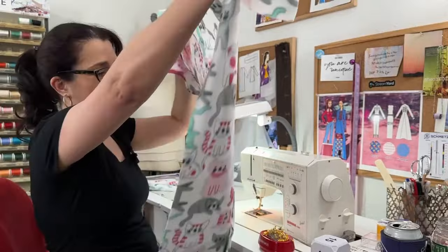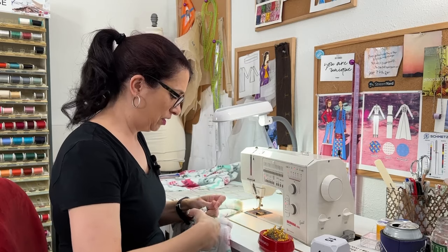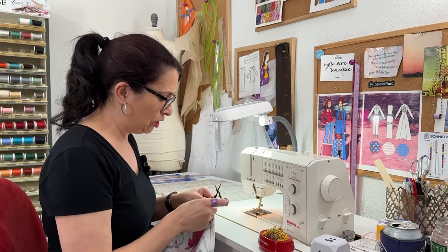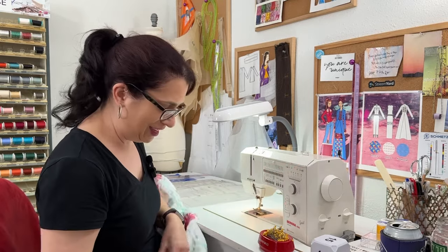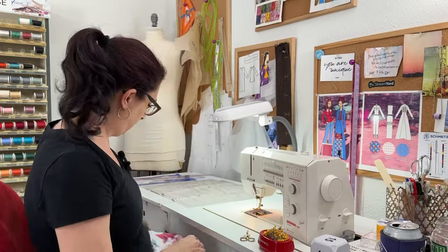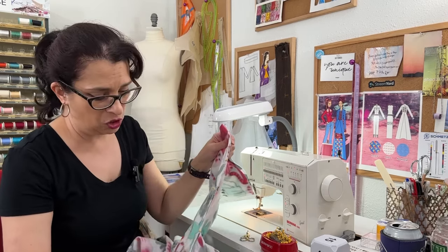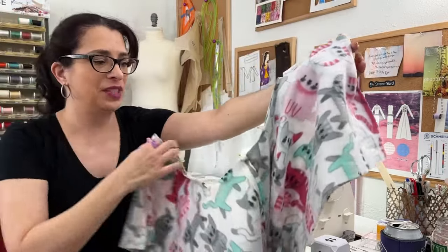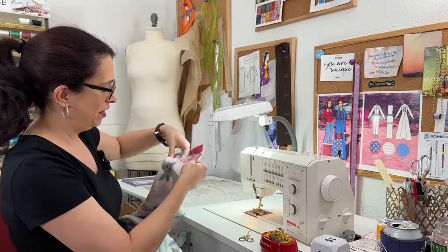The inside seam is sewn. I'm just going to snip these threads real quick. The next direction is to stitch the crotch seam together and then move on to the outside of the pant leg. So let's line that all up. It's all pinned, and we're still going to be stitching at the half inch, with the outside seam on the outside so that this will be on the wrong side too once everything is lined up properly.